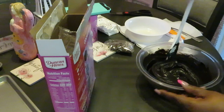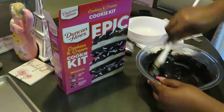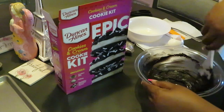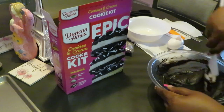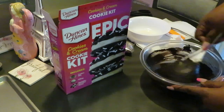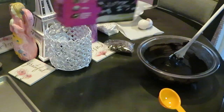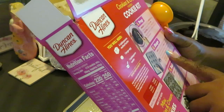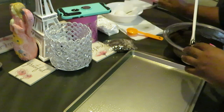The Duncan Hines Epic line runs about $5.99 to $6 at Publix — that's where I've been getting them. Cookie mix is all mixed up, sides scraped, got all my stuff. Let's move on — we just need to tray these up, then pour the sprinkle and cookie pieces on top of the cookie mix.